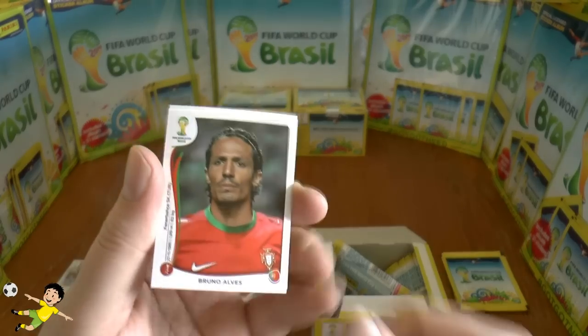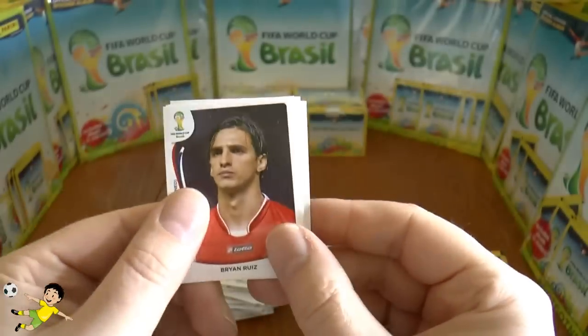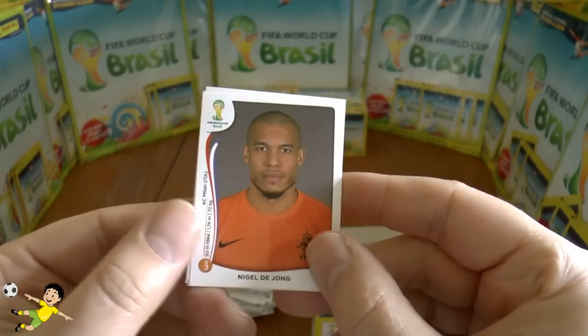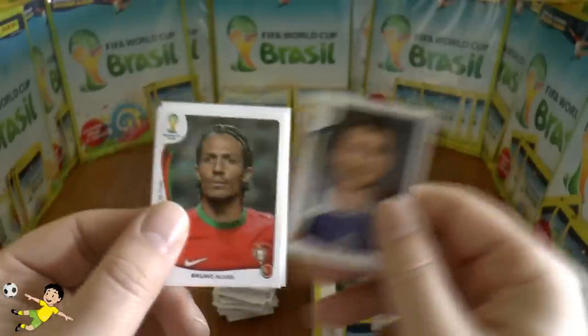Next up: Bruno Alves with a lovely little headband on, then Brian Ruiz, and someone with a proper haircut — Nigel de Jong — followed by Czech Tioti and finally Hadžović.